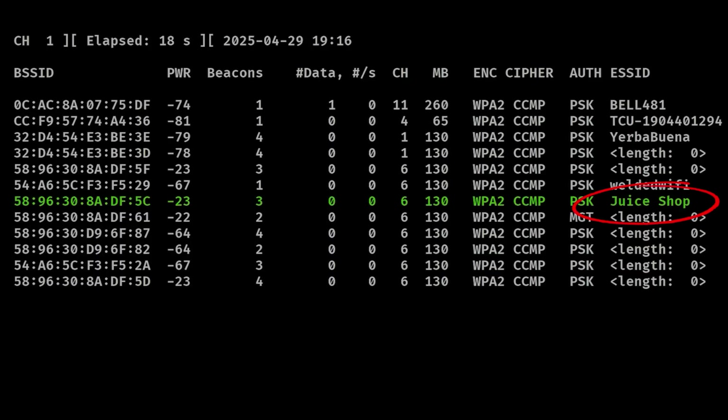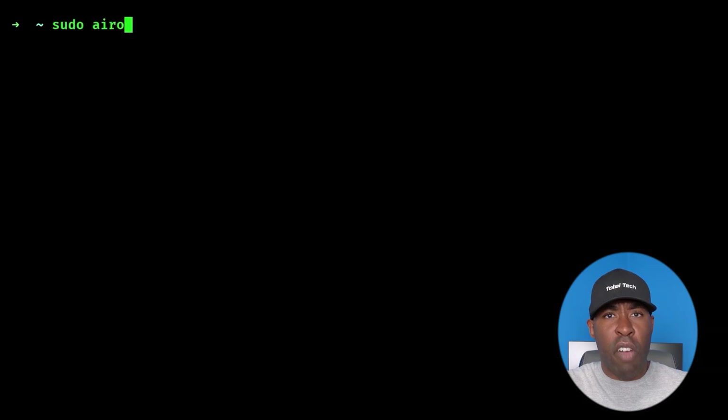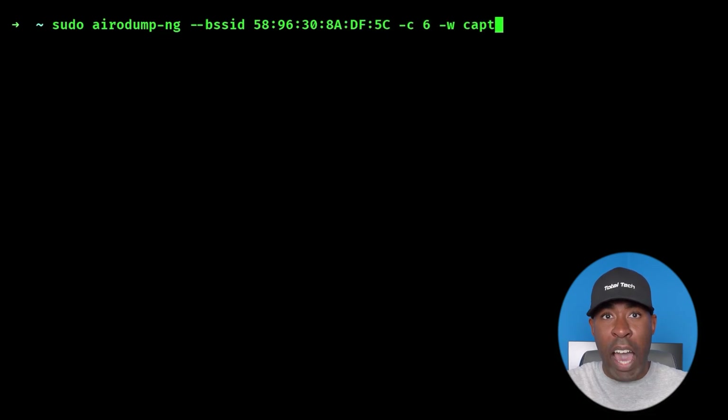Once you've got your eyes on a target, you'll want to isolate and monitor just that network to keep the capture file clean. In this case, we'll only focus on the network called Juice Shop. To only monitor this network, we craft a command to the Airodump tool. We need to specify the MAC address of the access point, the channel it's running, and write all packets to a file called capture.cap. The command looks like: airodump-ng --bssid followed by the MAC address of the router, -c followed by the channel, then -w followed by the output file, and finally the wireless interface name.